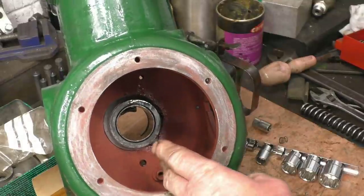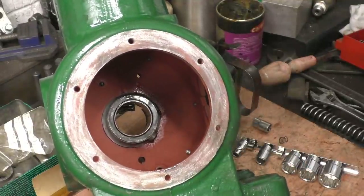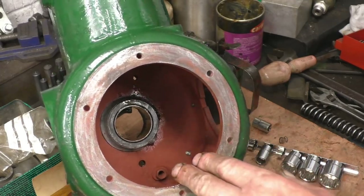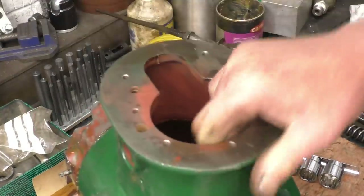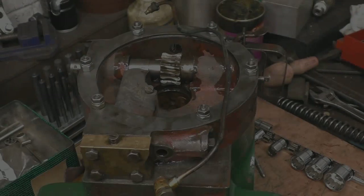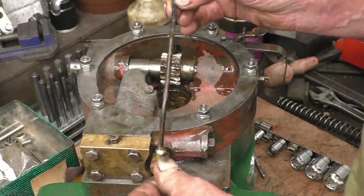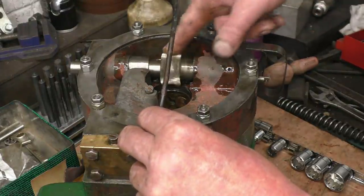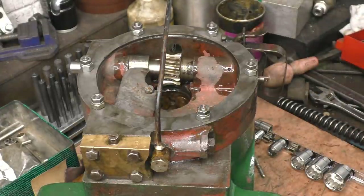I think I'll blank that one off and concentrate on the banjo fitting at the front that feeds oil up to the gears — otherwise I'm going to have oil everywhere. So this is the oil feed that goes up and feeds the drip oiler that lubricates that gear. I'll just tighten that in.